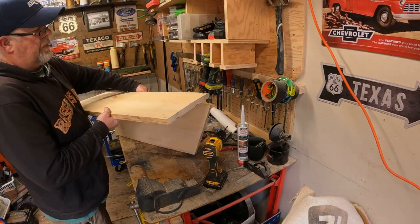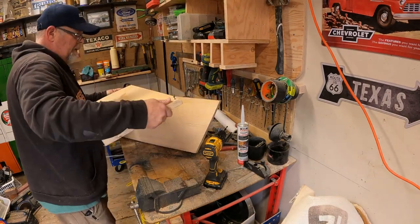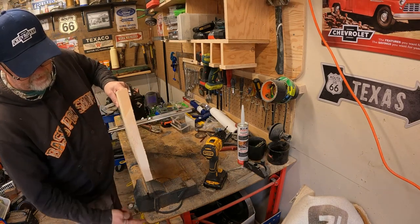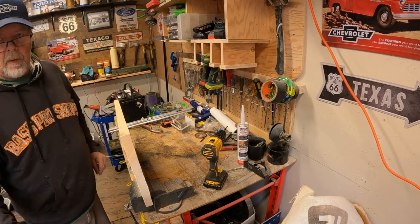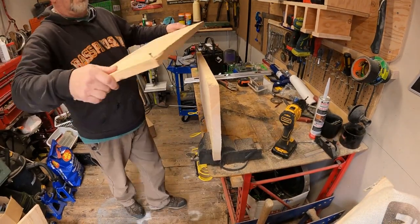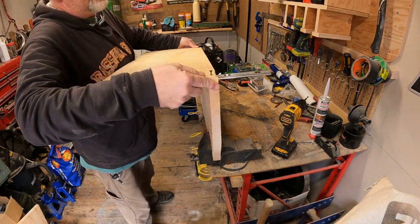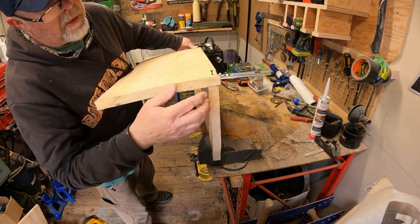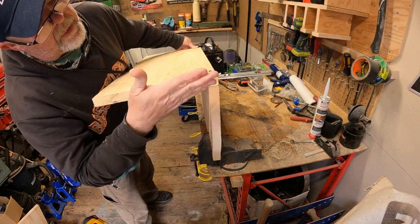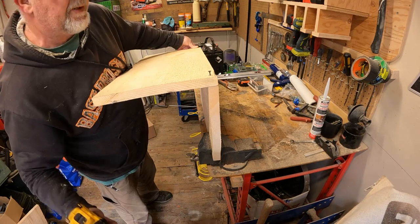You would think I would learn to clean one project up before starting another, but there's the excitement in that. The easiest thing to do here would be to set this in the vise as opposed to me trying to hold it. Isn't that easier? It's like having another set of hands. Normally I get done a project before I figure something like that out, so I will consider that as me being ahead of the game. We may run into a bit of a problem here with the angle of this and the flatness, but we're going to wing it and see what happens.